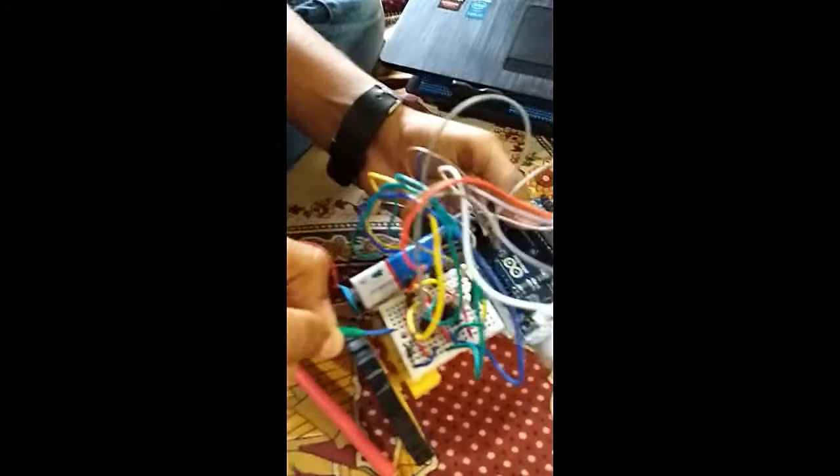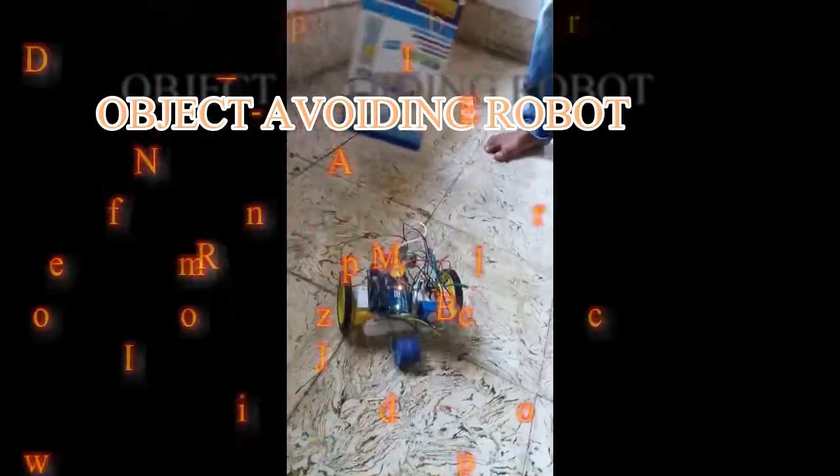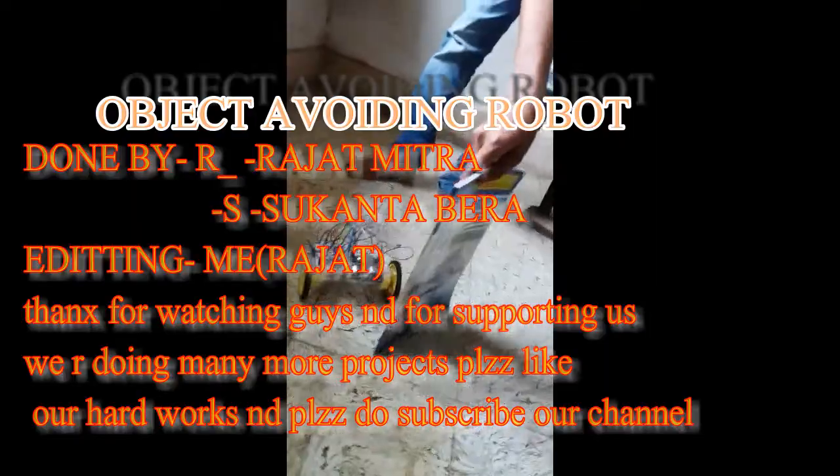We disconnect the cable from the robot, power it on, and it starts. You can see it is running. Whenever an object comes close to the sensor, the robot turns away from it. We are using a copy to demonstrate — whenever the object approaches, the robot turns and avoids it.